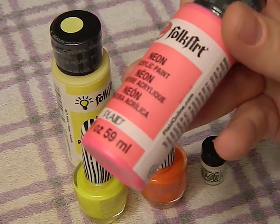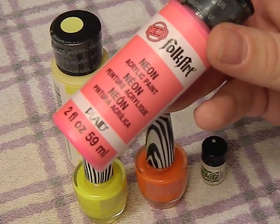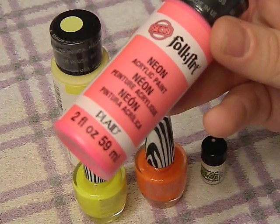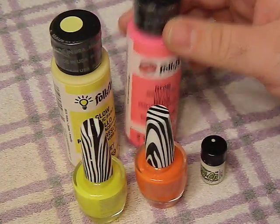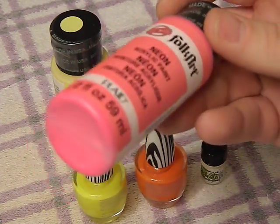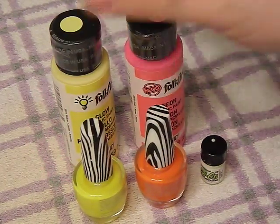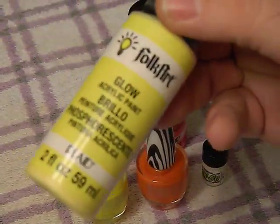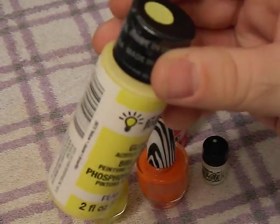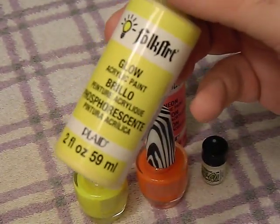You can go to Walmart or any other big box store and in the craft section you can find acrylic paint, usually in neon colors. This one here was like a buck ninety-nine at Walmart — it's a nice bright pink color which stands out really well. I think the pinks and the oranges stand out really well, and this yellow, which is glow in the dark by the way, is also a buck ninety-nine.